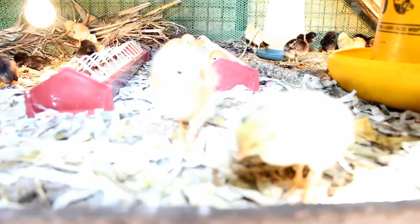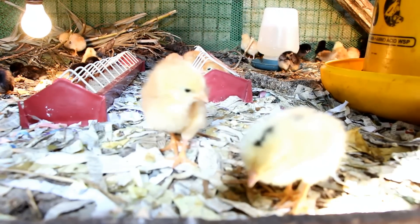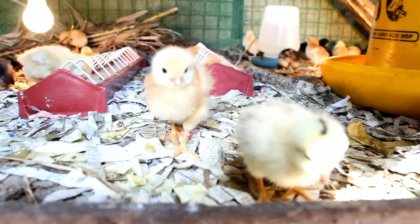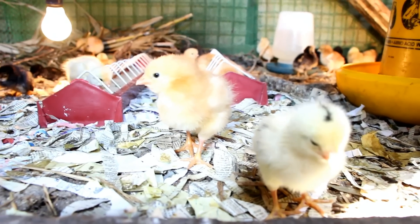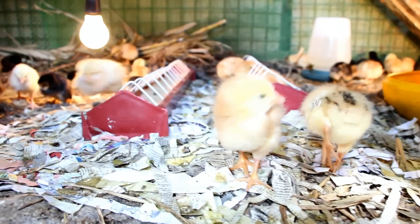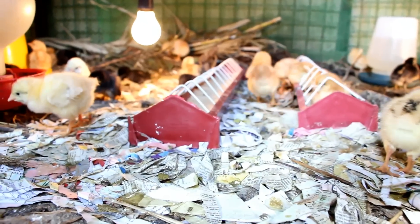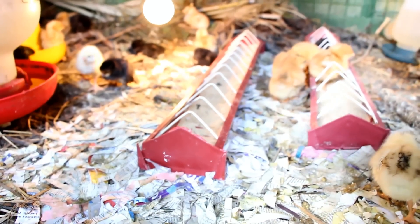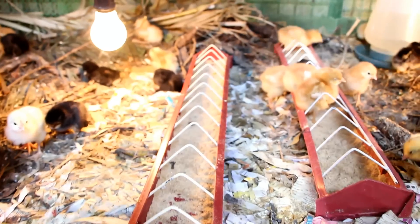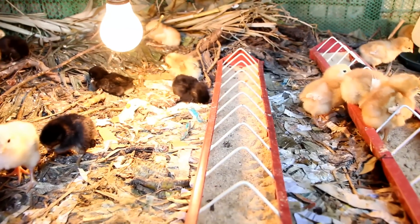It absorbs the moisture from the manure of the chicks and keeps our litter dry, free from flies and foul odor. Our chicks are healthy because they get to scratch and exercise on the mulch, and they like to lie down and absorb the heat from the composting. We can also save on electricity because the composting process will also produce its own heat.